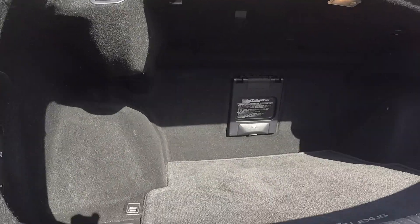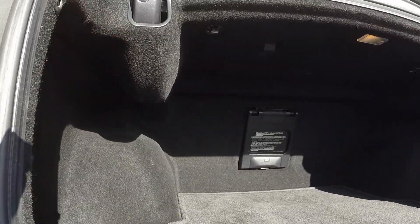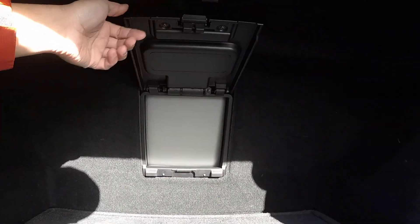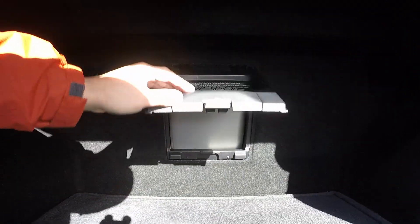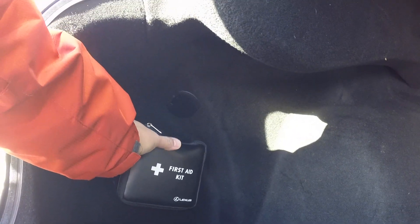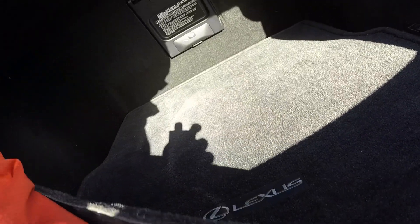Back here you have vents for the rear passengers with a small compartment and pockets behind the seats. Now let's take a look at the trunk, which is quite spacious. As you can see, there's a lot of space, and this is the section I was telling you about — you can open it to put skis or anything long right through this opening. It's a pretty spacious trunk. There's a first aid kit, hooks to tie things down, and your spare tire in here.